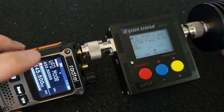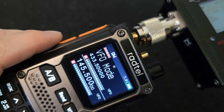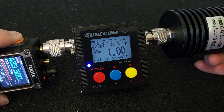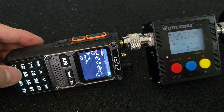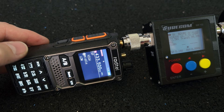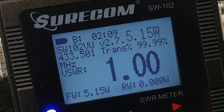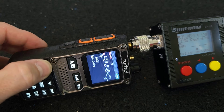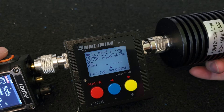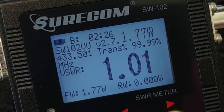Next, the UHF band. I set the frequency to 433.5 MHz with power set to high: SWR 1.0 and the power is 8.2W. Switching to middle power: SWR 1.0 and 5.1W. On low power: SWR 1.01 and 1.7 to 1.8W.